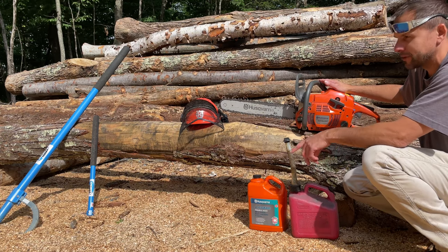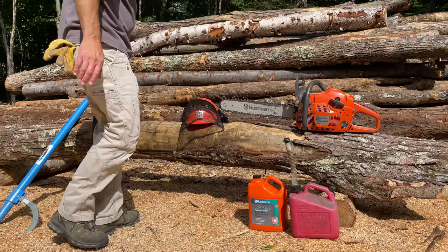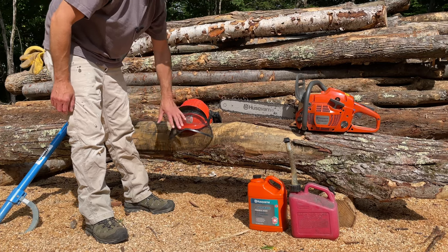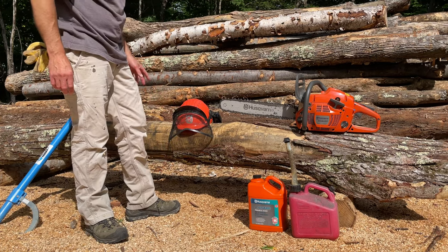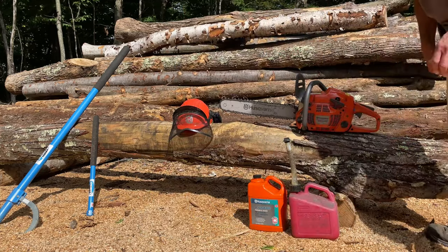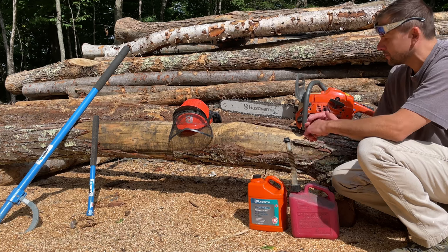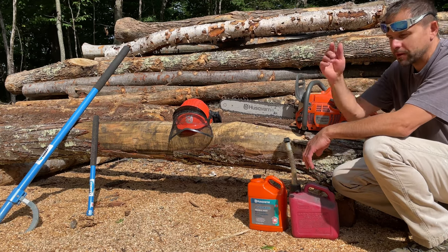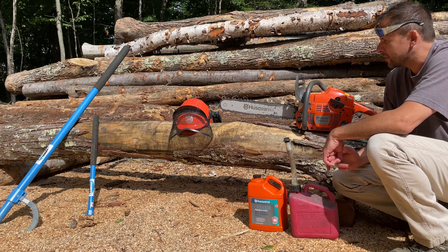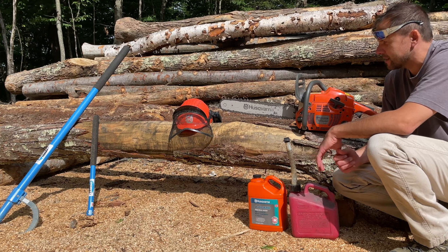I'm also a big advocate of wearing a helmet. This helmet has earmuffs on it. I know a lot of guys don't think you need the screen or glasses, but I have firsthand experience with a gentleman who wasn't wearing one of these and the chain broke — it came right up the front of his face. He's okay today, but he is scarred up. If you can minimize that risk, I think that's a good idea.